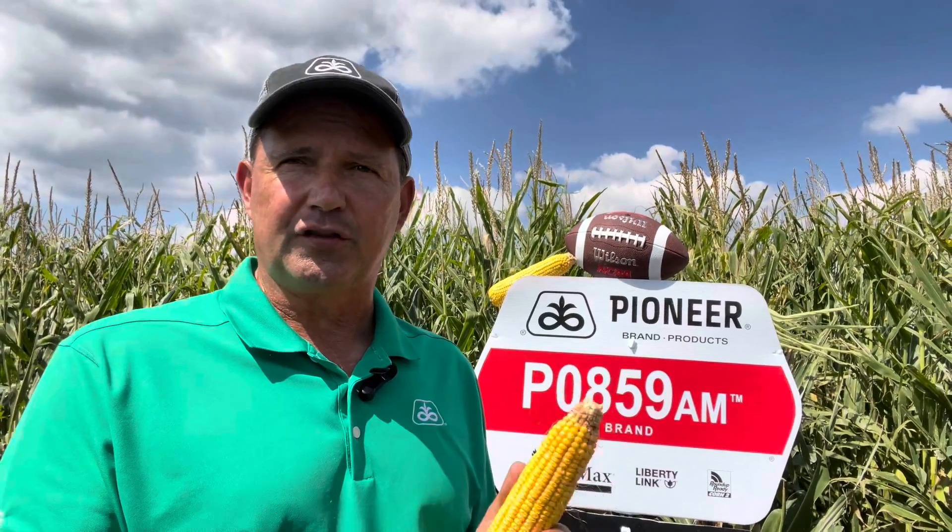PO859 is not as quite as lanky as PO817 is, but still has good plant height for very sandy soils and more moderate yield placement. Very strong stalks and stay green make it a great choice for later harvested fields, and very good root strength and upright leaf canopy provides good stability in the summer wind storms.